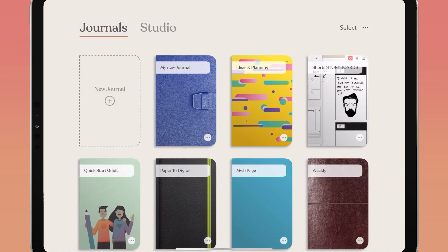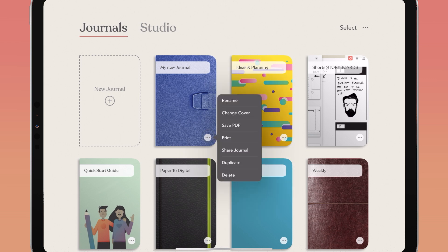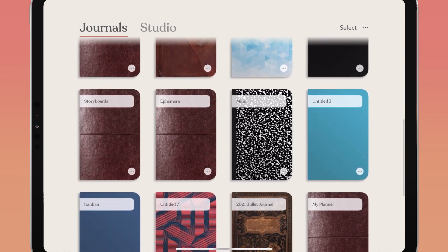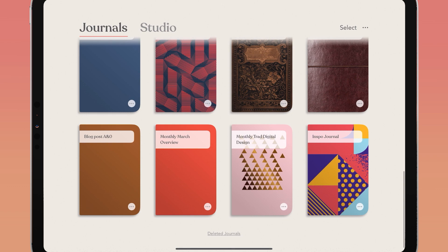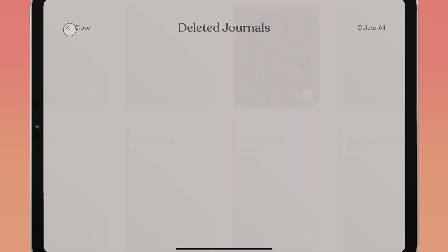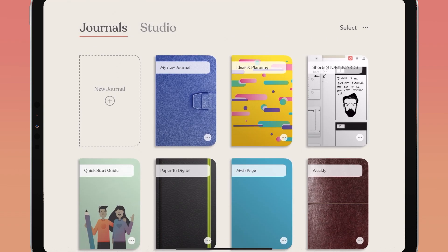This also works with entire journals. Tap the ellipses on the bottom right corner of your journal and tap delete. To retrieve it, scroll down to the bottom of your journals page and tap deleted journals. These journals will automatically delete after a set number of days, but you can tap on the journal and tap restore or delete forever.